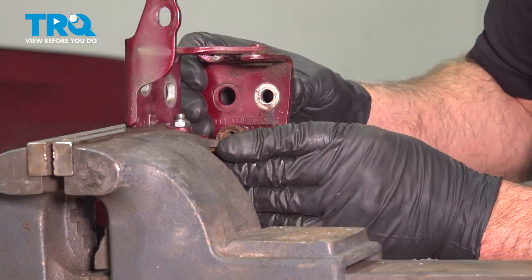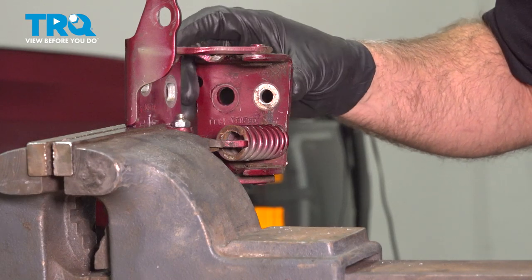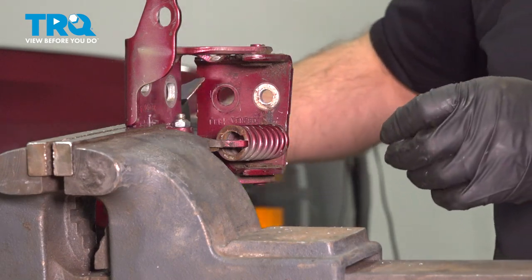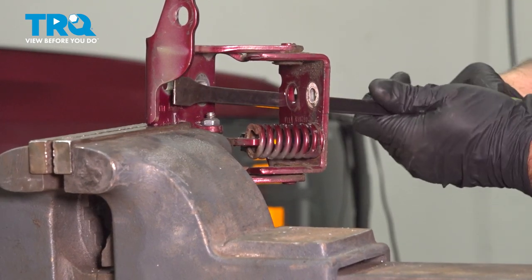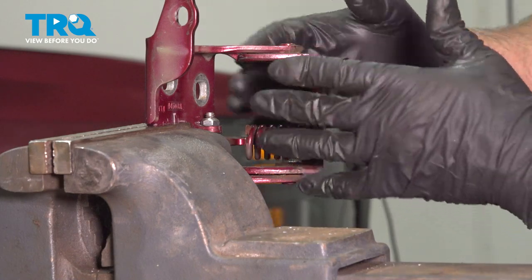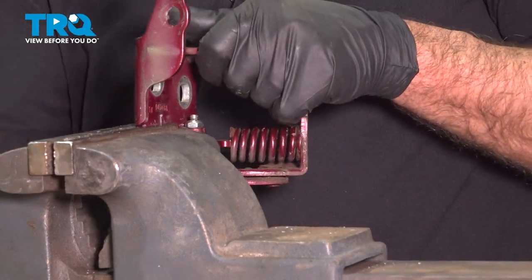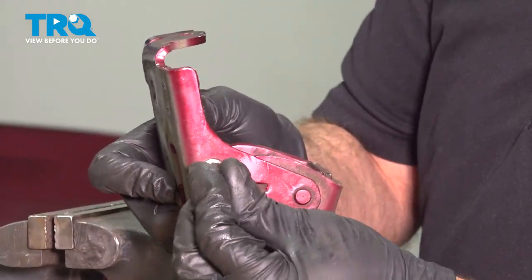Now before we go to install this on the vehicle, we're going to have to hinge this out a little bit. So just use a pry bar or some channel locks, just put it in that position. Just be careful — don't get your fingers caught on the bottom where our grease fitting is. Just put that little boot back on.